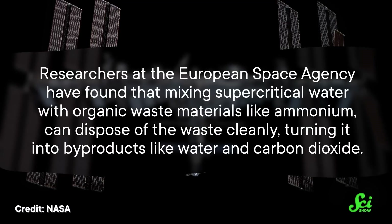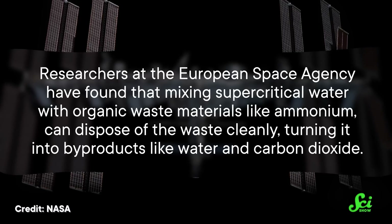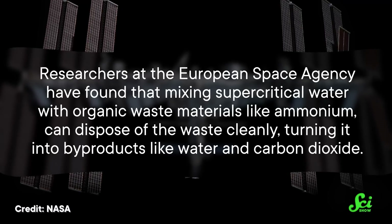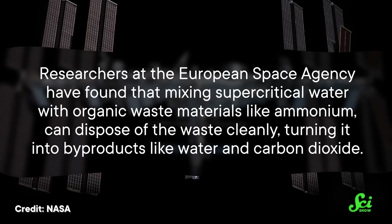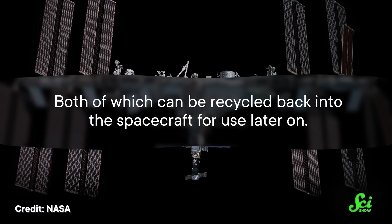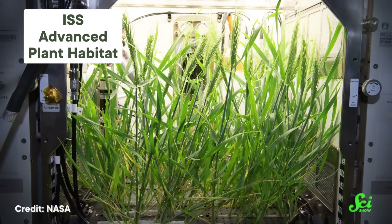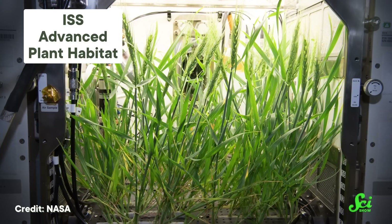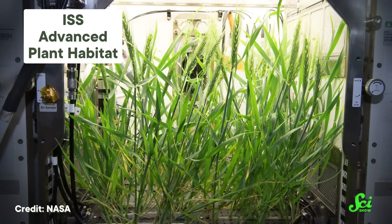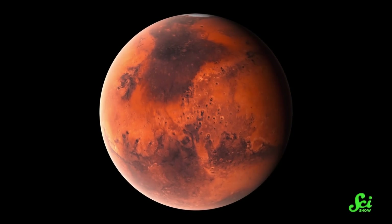Researchers at the European Space Agency have found that mixing supercritical water with organic waste materials like ammonium can dispose of the waste cleanly, turning it into byproducts like water and carbon dioxide, both of which can be recycled back into the spacecraft for use later on. Astronauts can use that water — just don't think too much about where it came from. And the CO2 can be used to sustain plants, which can then provide oxygen and food to astronauts so they can stay in space for longer. That means supercritical water could be used to send astronauts on longer and longer space voyages, like the ones that will need to get to Mars.